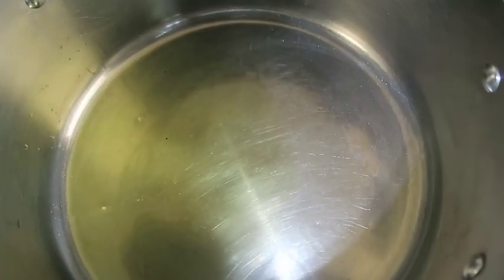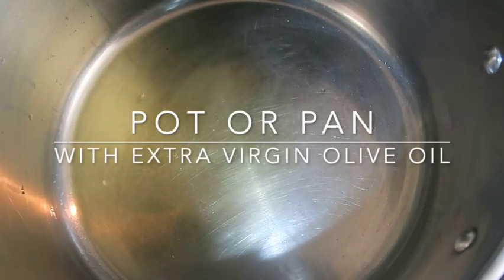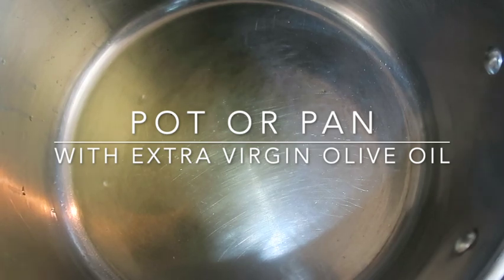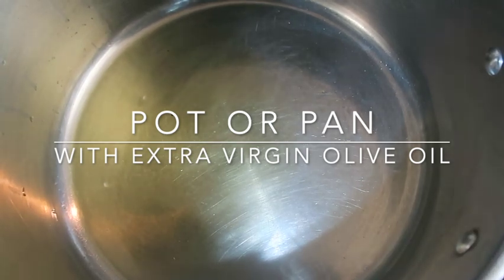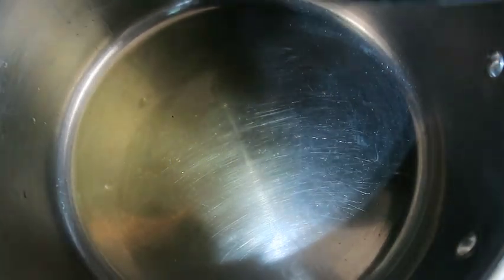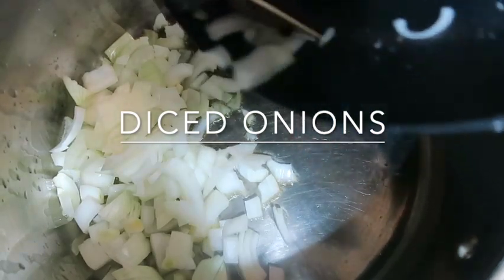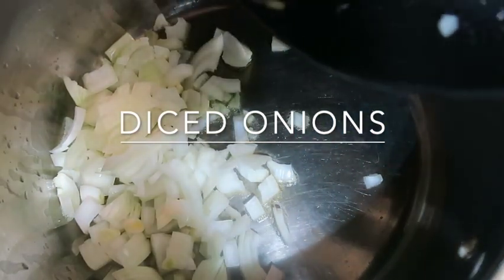First things first, I have my pot. I have diced a medium yellow onion, and I have extra virgin olive oil in here, so I'm just gonna put my onions in here — just like that.